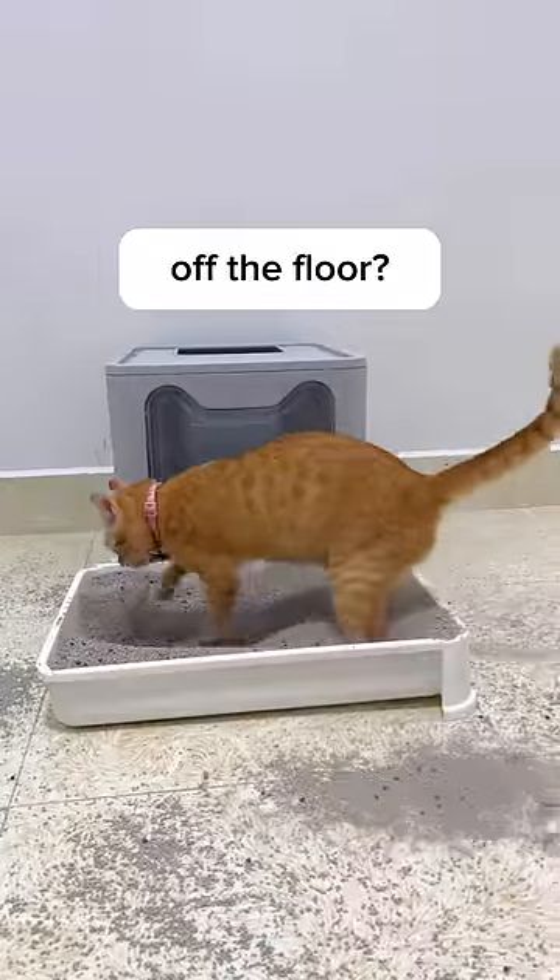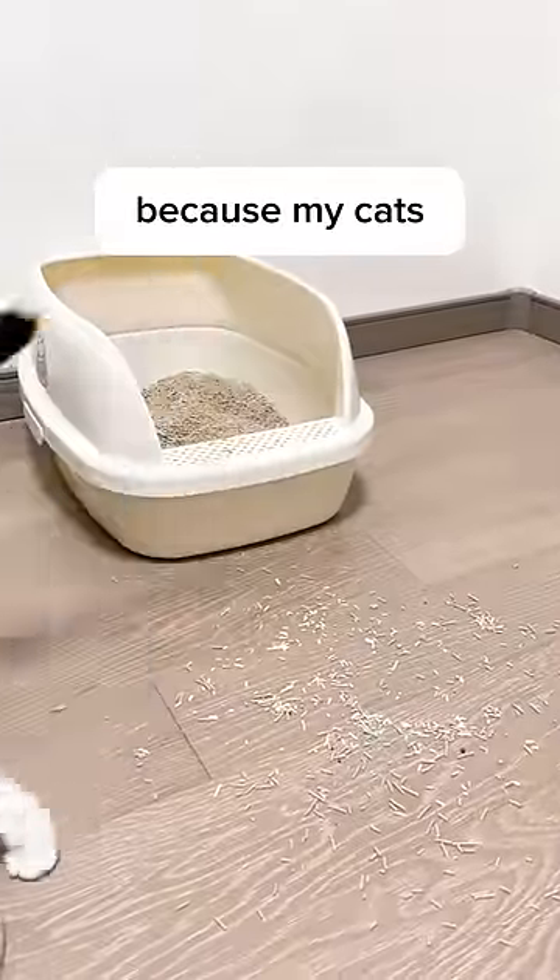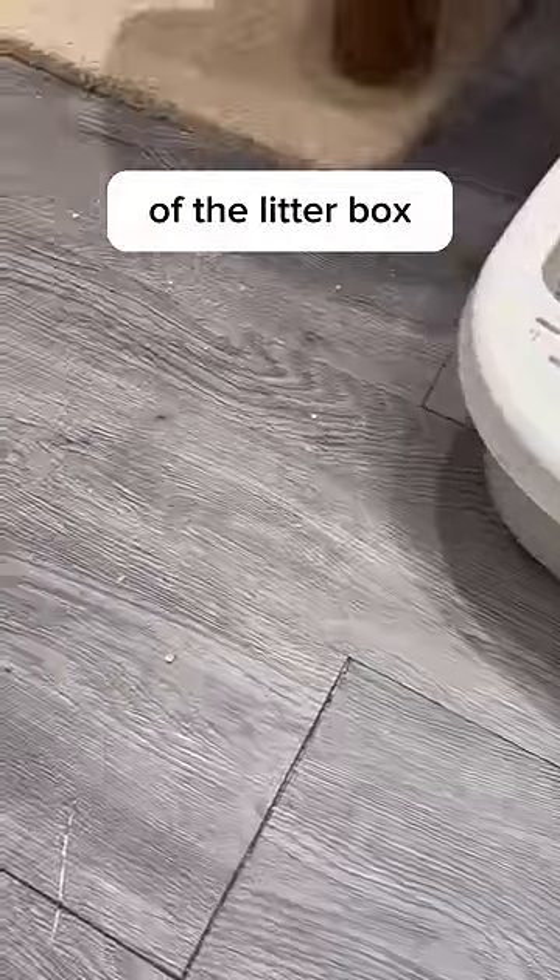Has anyone found out the way to keep cat litter off the floor? If yes, please tell me — because my cats keep spreading litter everywhere after they step out of the litter box.